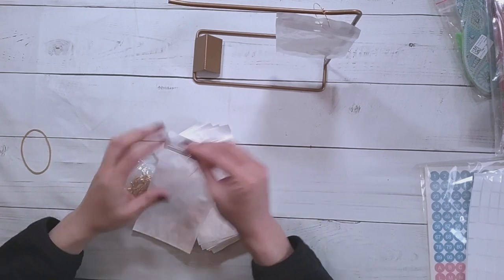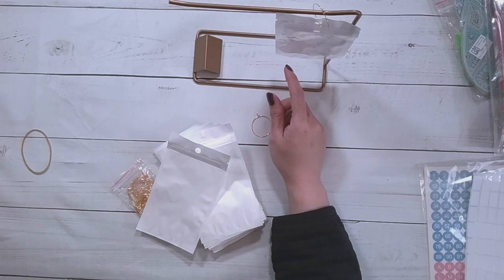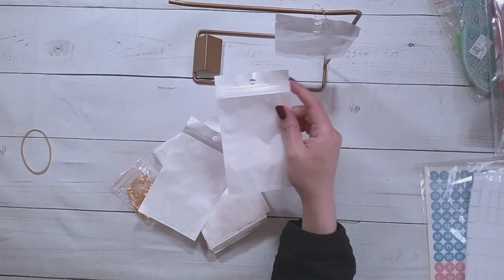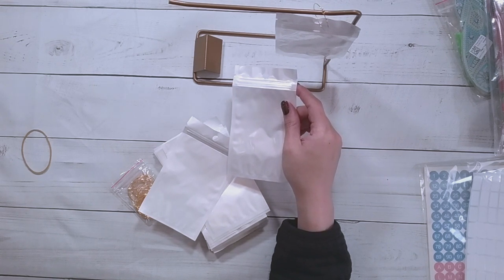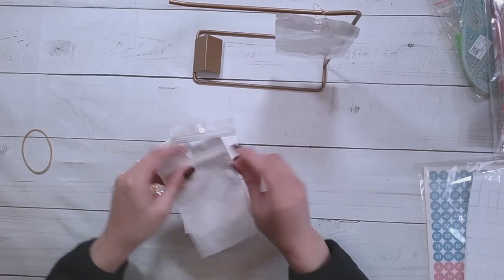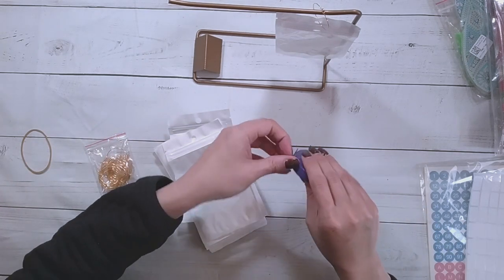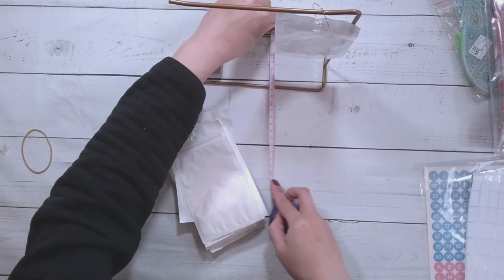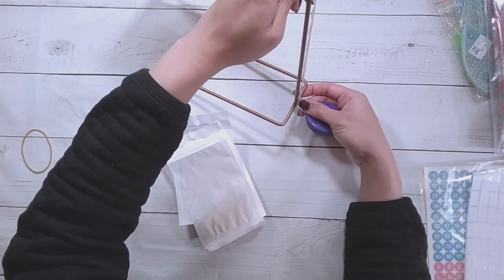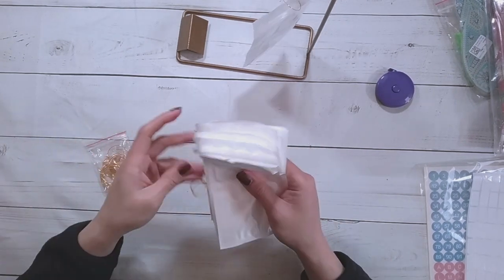So I wonder what this was supposed to be used for originally. This set is $10.29. You can just buy the brackets alone, the bags alone, or the rings alone, and you could buy the set for $10.29. There's a black set, a white set, and a gold set — this is the gold set. It's about 19-20 centimeters wide, eight centimeters there, and about 22 centimeters tall.